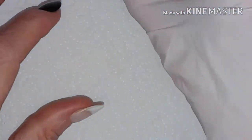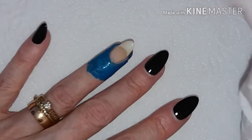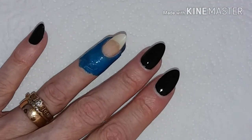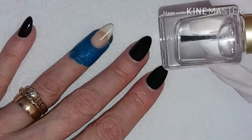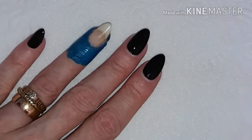So what I'm going to be doing is a full nail accent of the glitter, and then I'm going to mix some with some clear polish and do it as a topper over my black nails.